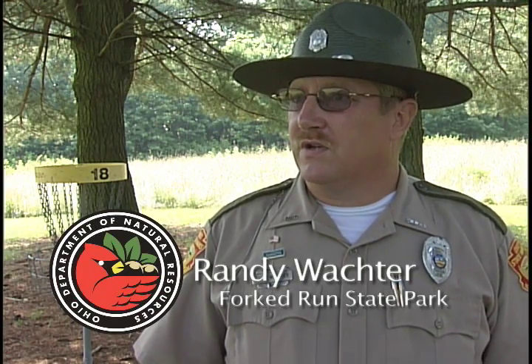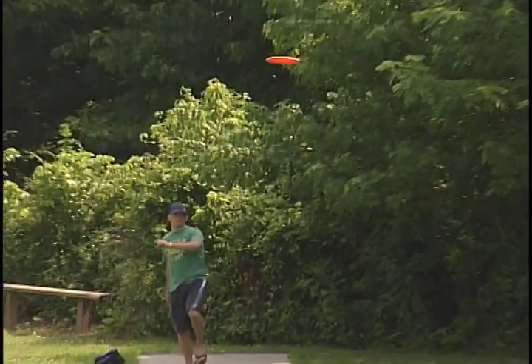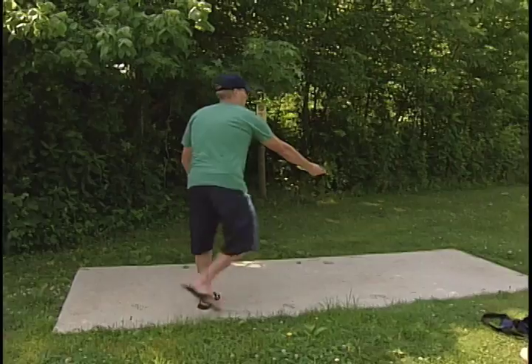If you think of conventional golf, you're using a club and a ball — that's the same principle. Only in disc golf, you're using a disc, commonly referred to as a frisbee, and the target is the basket like you see behind me. The goal is the same: you tee off from a tee pad, you count the number of times it takes you to get that disc in the basket, and you play an 18-hole round just like you would conventional golf.